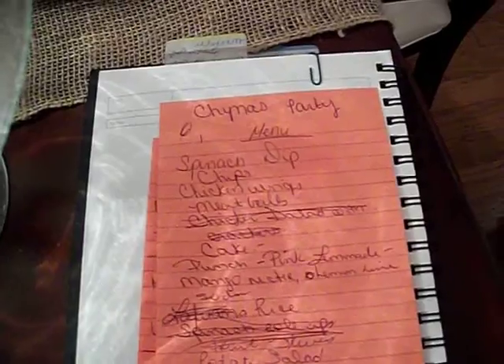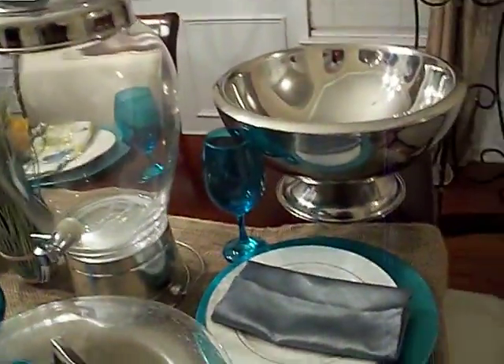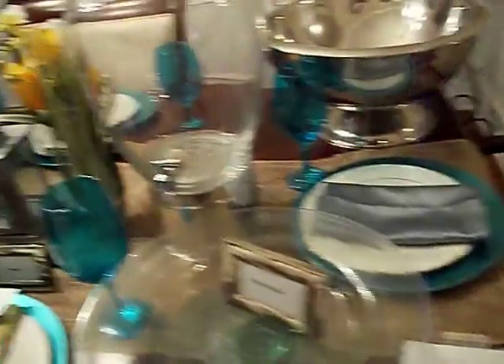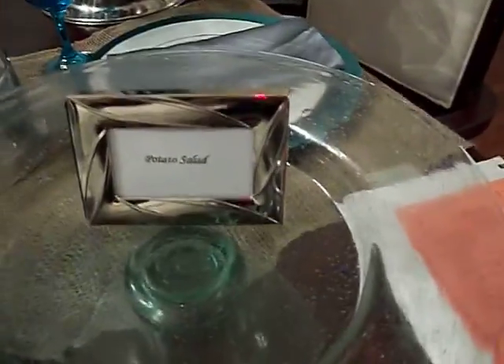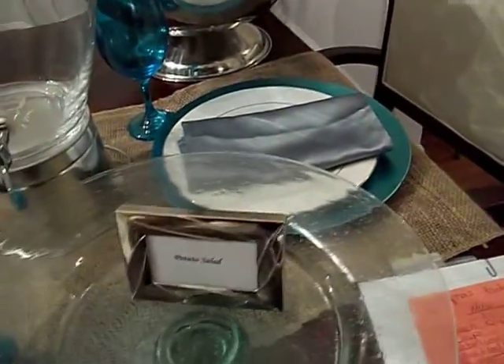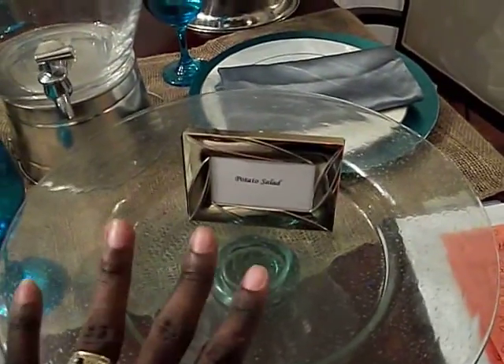She wants potato salad. I'm going to have nuts, cheese and crackers, green olives and black olives. So I took out some things that I thought I needed, and it may change — it depends. I made item cards, so I'll have those out so I know what I think I'm going to serve. Here is the potato salad card, and this is a platter — it's actually a stand, it's one piece. I purchased it from Marshall's maybe two or three years ago, and I'm thinking of using it for the potato salad.